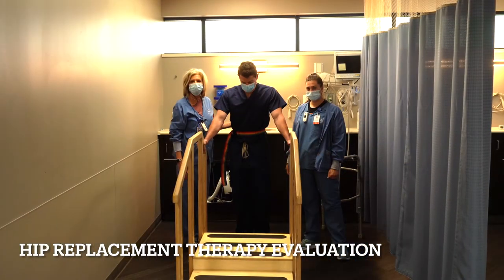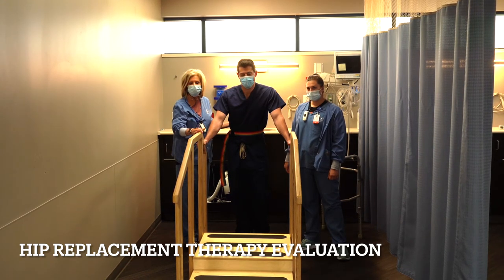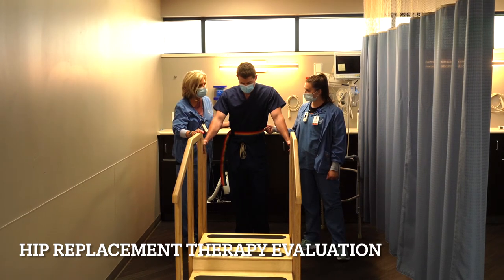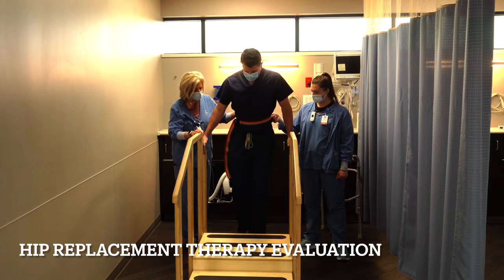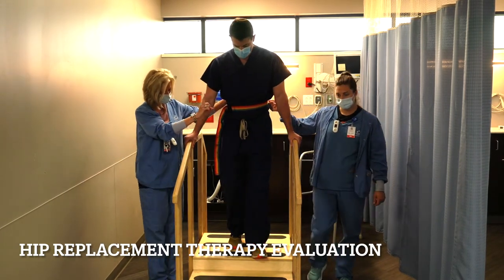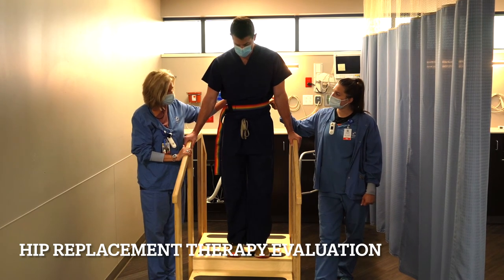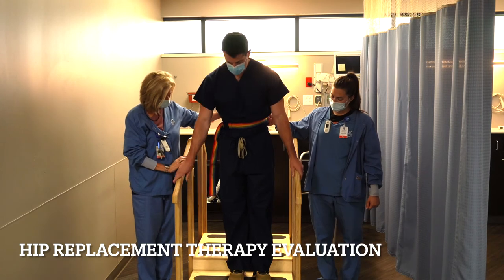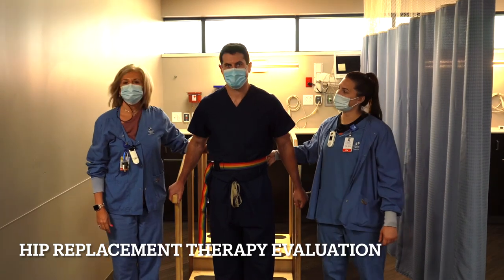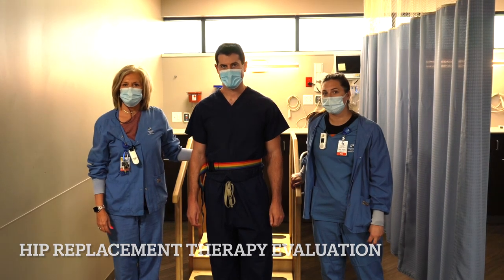We've successfully gone for our first walk, and the last phase to pass your therapy evaluation after a joint replacement is to go up and down some stairs. Going up, you're going to start with your non-operative leg first, then your operative leg. Note you can put full weight on that operative leg immediately. Going down, lead with your operative leg, taking one step at a time. That is fine — you can do that as long as you need. The main goal is not to fall, and when you feel comfortable doing two steps at a time, that's fine as well.